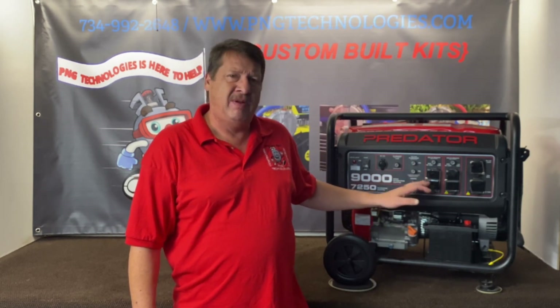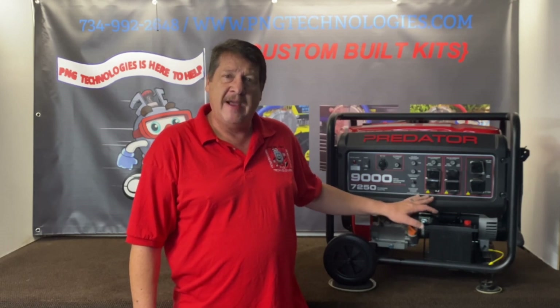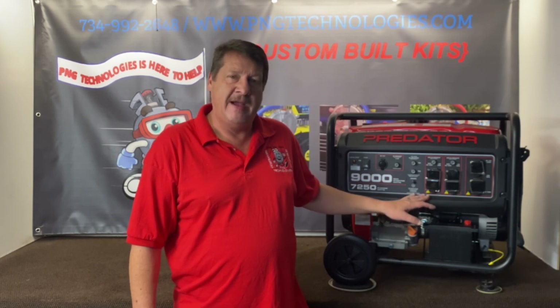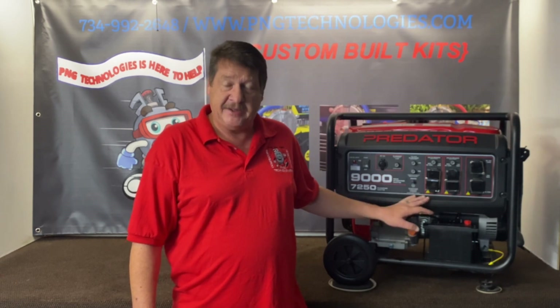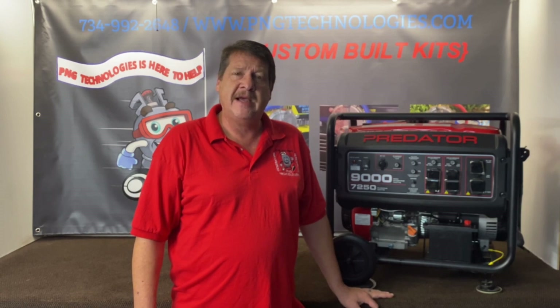Now this one here has the plastic air cleaner — it's their newest addition. So if you have the metal air cleaner, this kit will not fit that one. You have to purchase the metal air cleaner kit. This one we're going to show you today is set up for the plastic air cleaner. We'll go ahead and show you the propane steps and then the natural gas steps.